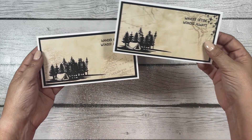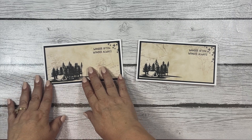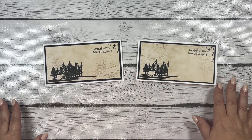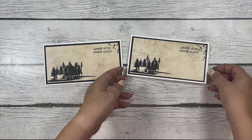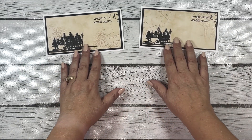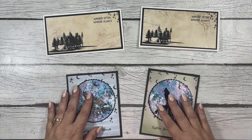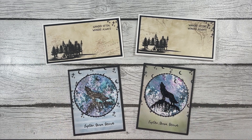They turned out really well and were easy to make — just cutting one sheet of pattern paper in half, adding the silhouette images with VersaFine Clair ink, and adding a matte layer in black on a three-and-a-half by six-and-a-half mini slimline card base. I got all four cards done in less than 30 minutes — quick and easy is my jam.